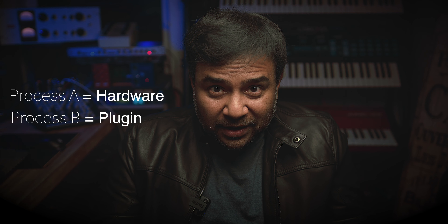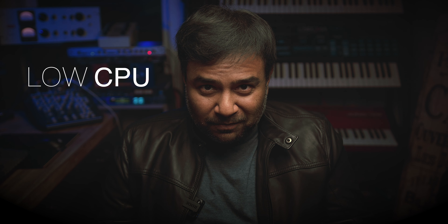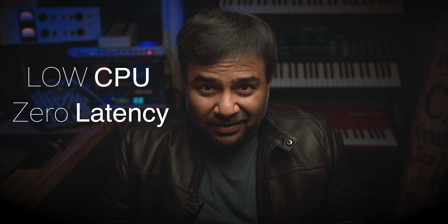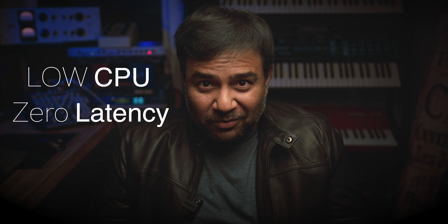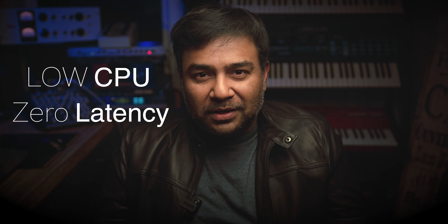Before you go, one more thing: this technology is super low on CPU and it's zero latency, which means you can literally track with the plugins we make using this technology. So you can look forward to new products on the TE and Beat Skills banner using this technology.